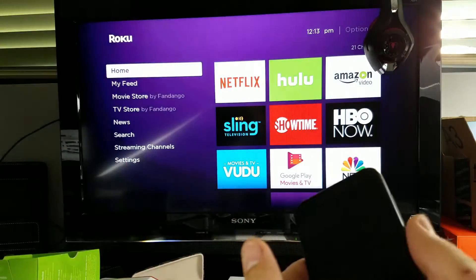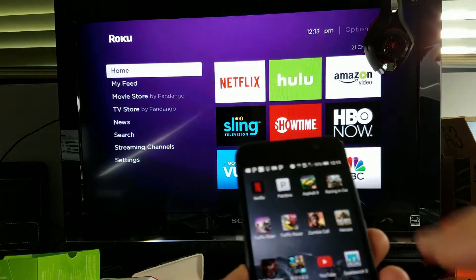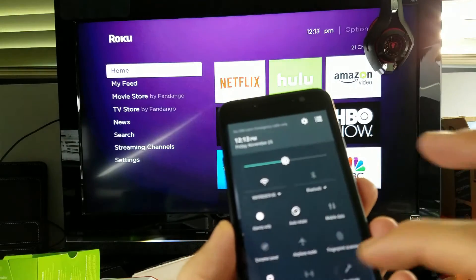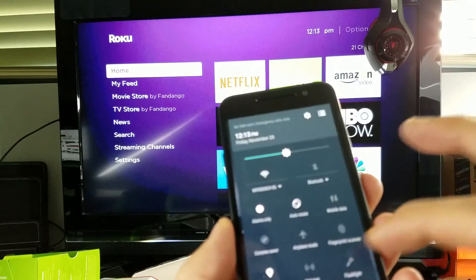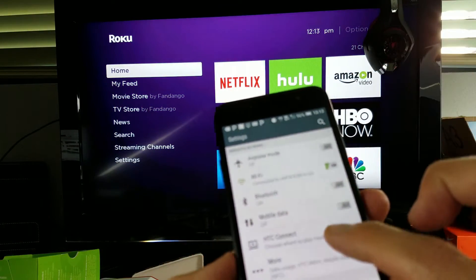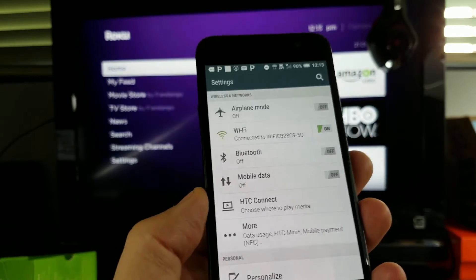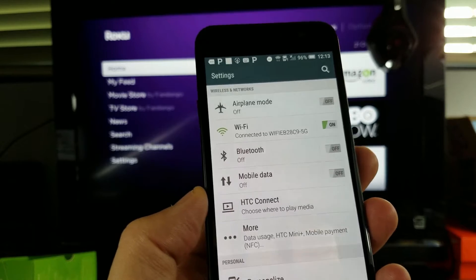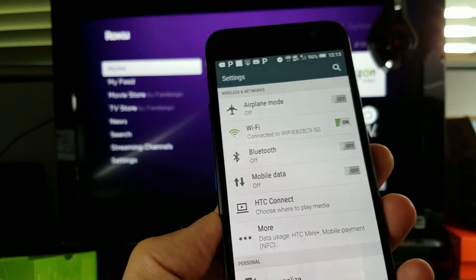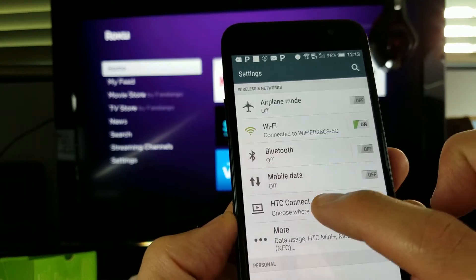This is the HTC One A9. Let me scroll down and find HTC Connect. Depending on which HTC model you have, some may say something different — it may say Screen Mirror, AllShare Cast, or other similar names. They all refer to the same screen mirroring function.